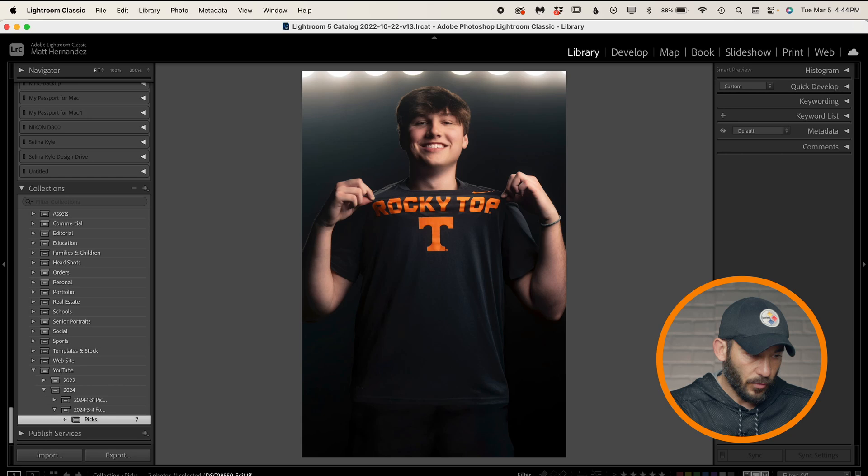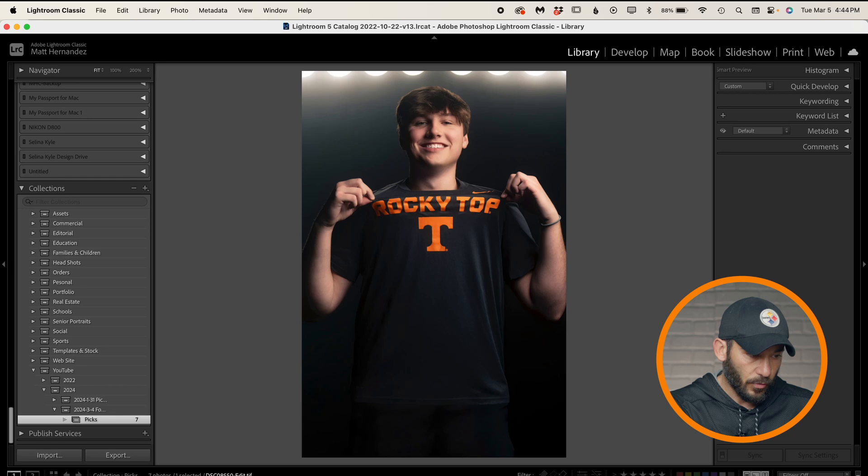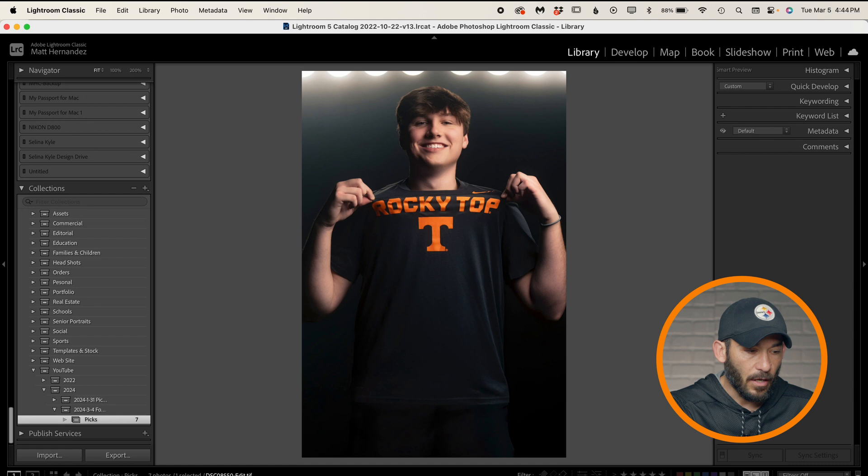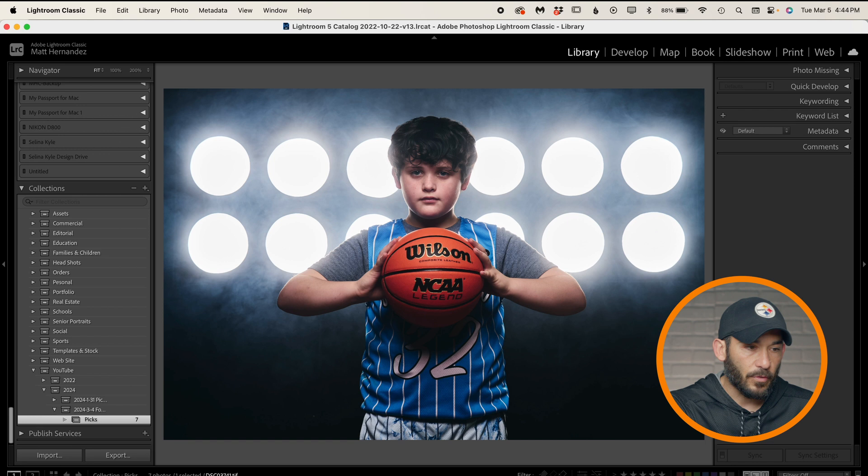Here are a couple of pictures from the haze portion after he changed out of his baseball uniform. You can see the light is still being spread out, but there's not nearly as much as before with the fog machine. This is also haze — it's a little bit stronger than that one. This is a setting of one, and this is from a basketball shoot earlier this year — that's my son — and that's a setting of three, which is significantly stronger. Still not quite as much as the fog machine though.